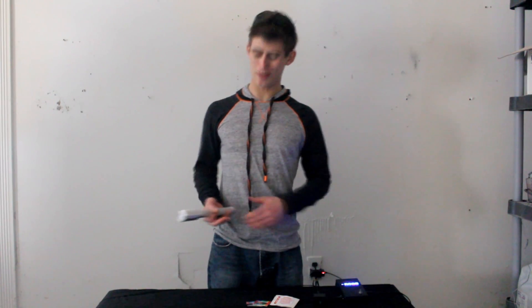Hey Youtubers! I know it's been quite a long time since I've posted a video and I apologize for that, but I think I have something you'll enjoy today. A few months ago I built this 1.25 watt handheld green laser. It's not my most powerful handheld laser, but it is definitely the brightest. In fact its brightness is absolutely ridiculous.